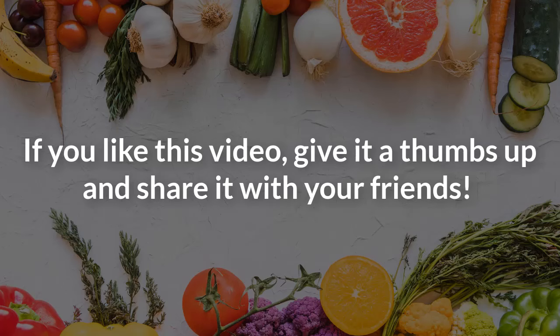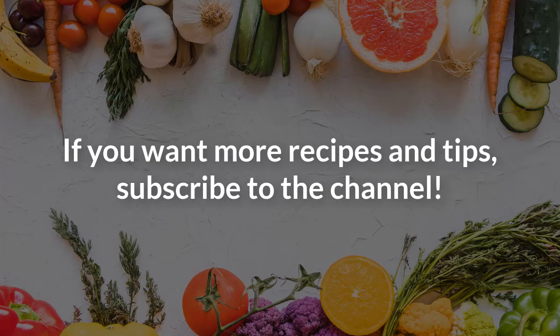If you like this video, give it a thumbs up and share it with your friends. If you want more recipes and tips, subscribe to the channel.